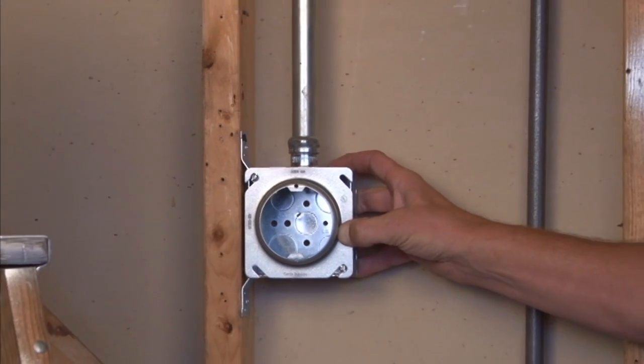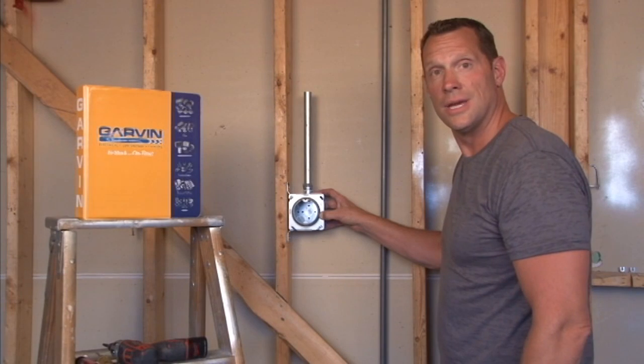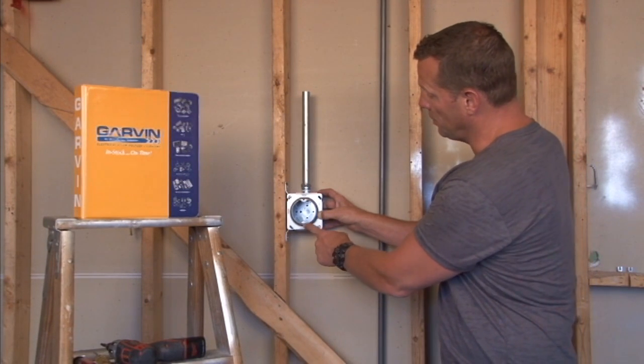You get a round opening on ceiling and wall surfaces, and you're ready to mount your sconce light or overhead light quickly and easily on the 8-32 threaded holes.